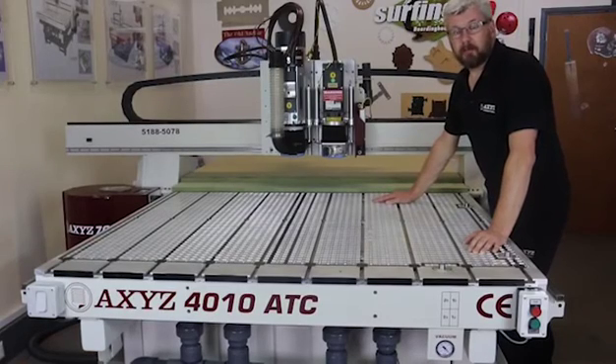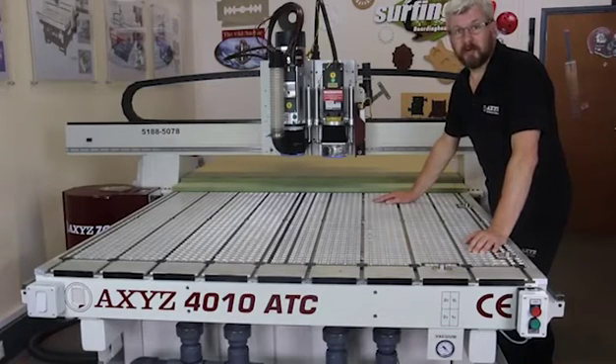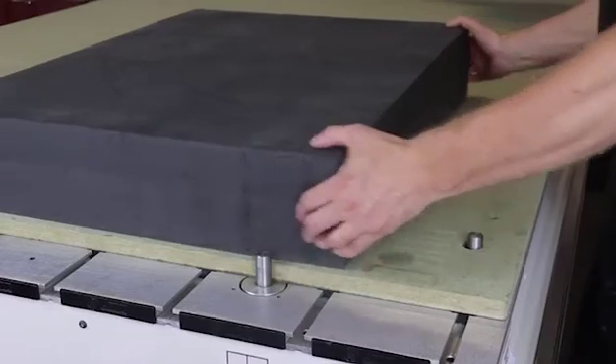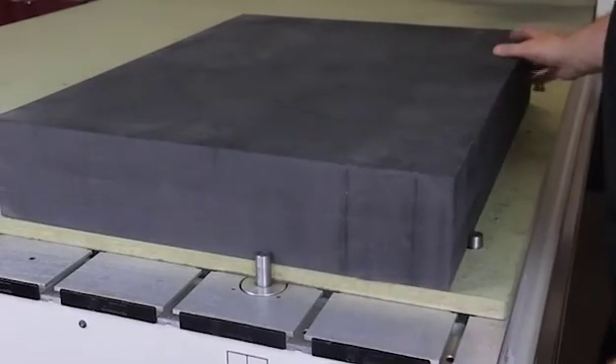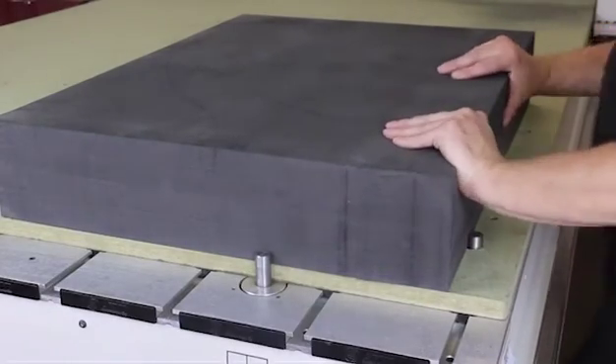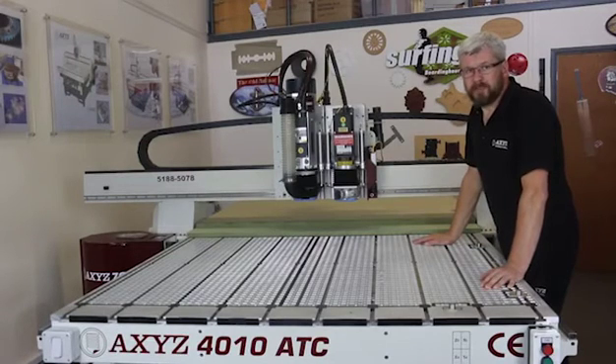On top of the aluminium vacuum bed we place the sacrificial sheets, and as the name suggests this material can be cut into and disposed of whenever necessary. We tend to use general purpose MDF because it's cheap, it's widely available, it has very little wear on your router tools, and it is extremely porous which ensures you get a good vacuum hold of your material. You can use almost any thickness of MDF sheets from 4 to 25mm and there are two ways to apply the sheet.